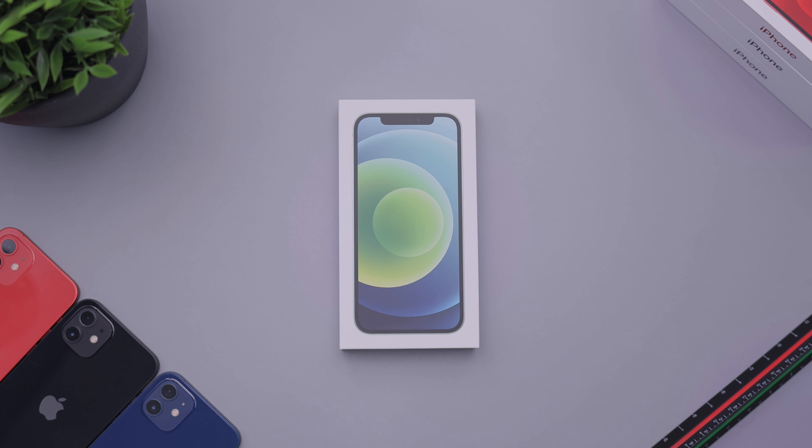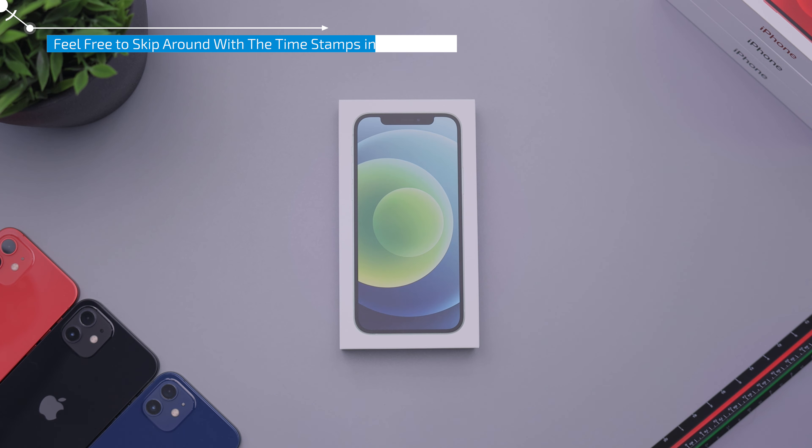Hey everybody, how's it going? Daniel here. Today we are taking a look at the iPhone 12 in the green color.